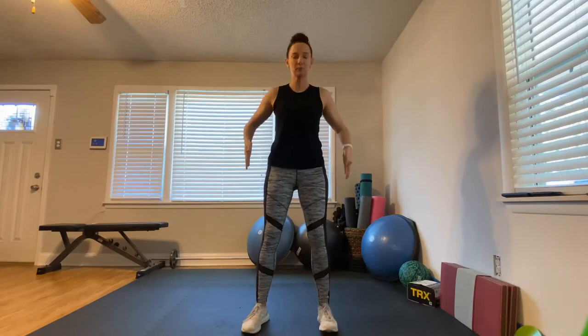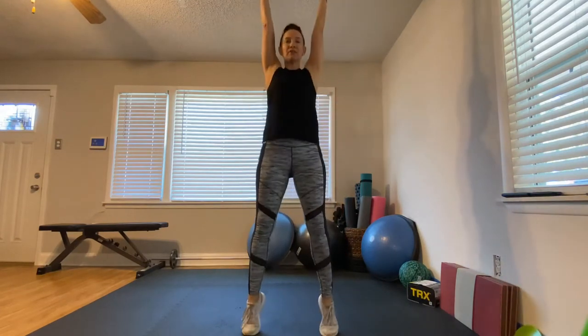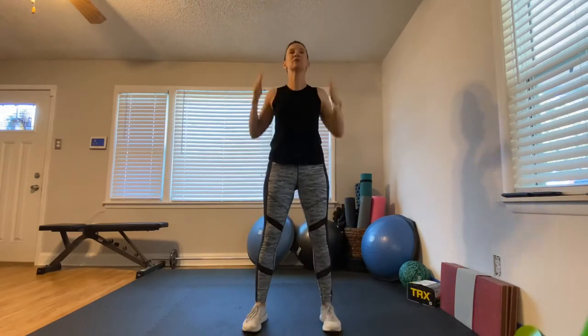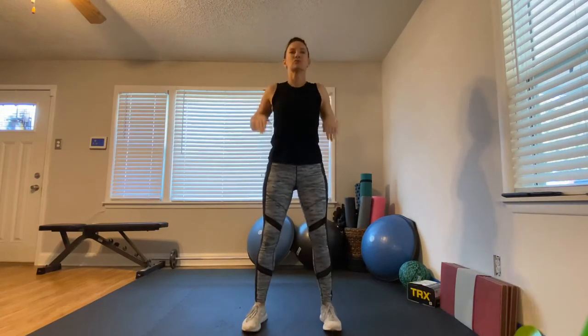Our next exercise is just like the warm-up: squat up on our toes. Do what you can. I can go all the way down and all the way up, but if all you can do is a little squat up on your toes, that's fine. We're halfway there, just keep on moving. Think about keeping your knees over your toes.